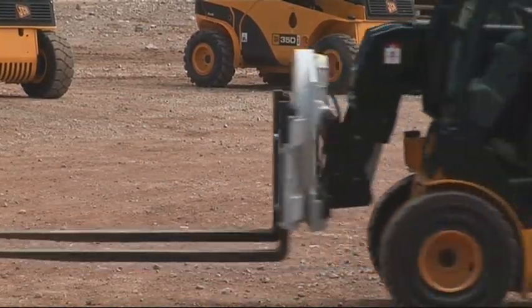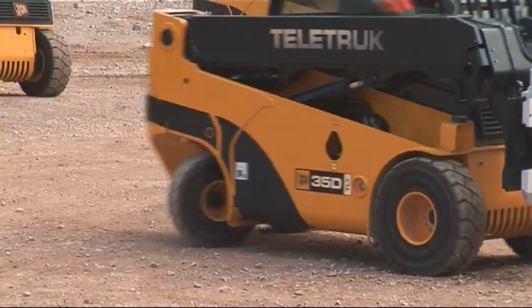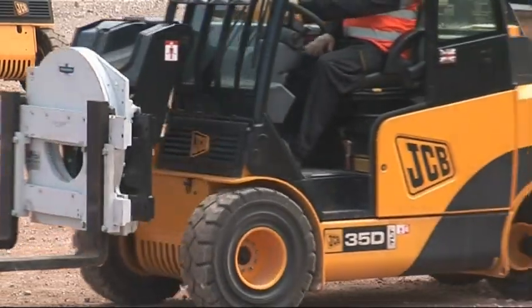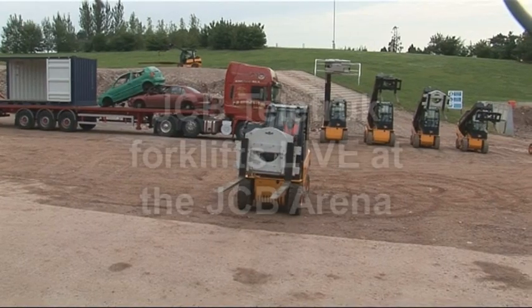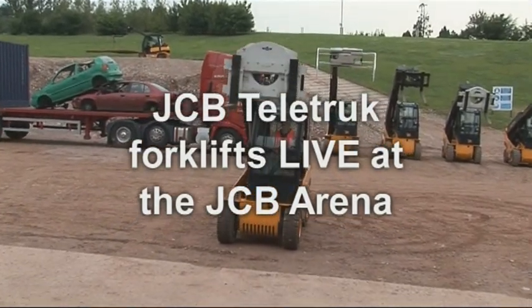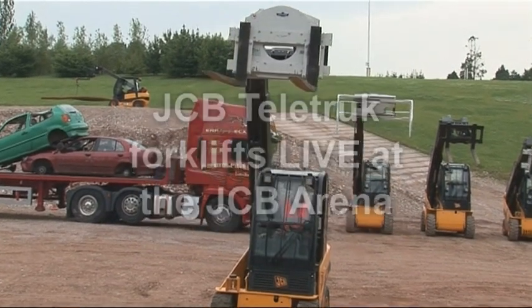Enter the world's most versatile counterbalance forklift truck: the JCB Teletruck. The three-and-a-half ton two-wheel drive machine is the largest of our two-wheel drive range and comes in with a turning radius of 2.8 metres. This three-and-a-half ton machine will lift a full three-and-a-half tons at the body, up to a maximum lift height of 4.4 metres.